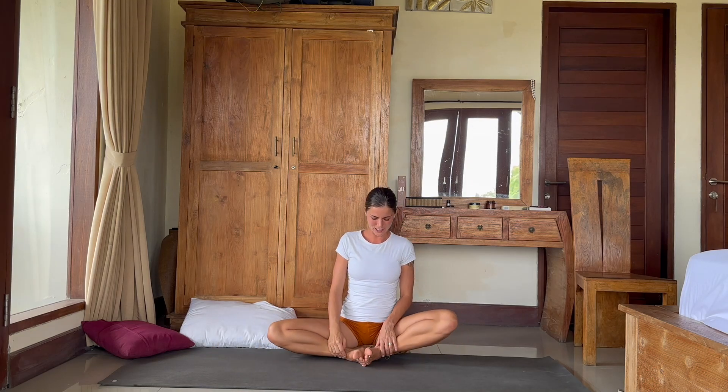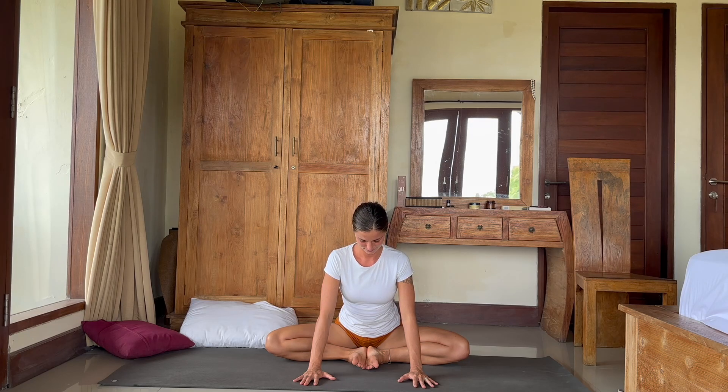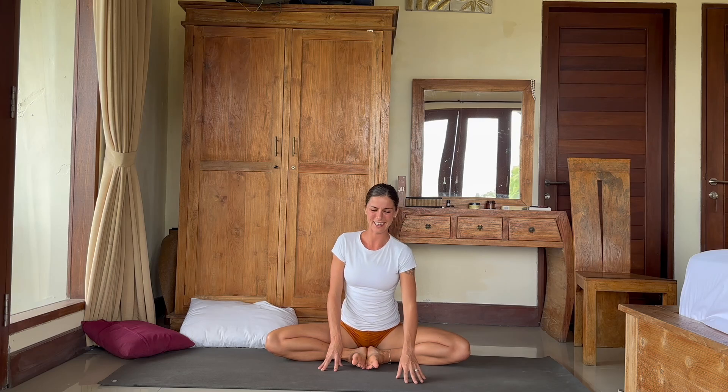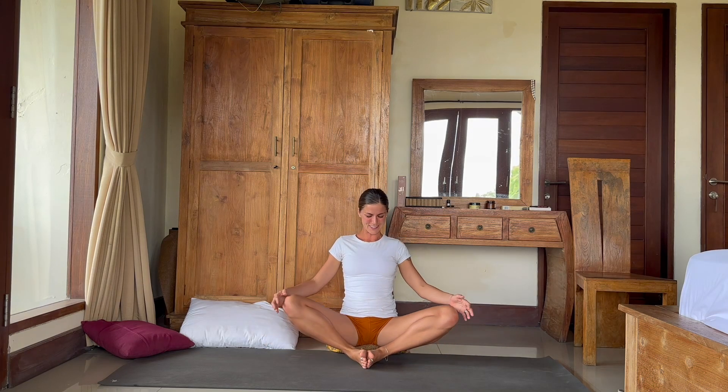Now bring your heels together, feet together, and try to open your feet like a book if that's possible. Fingertips behind you, straight spine — just flap your legs a few times up and down. Baddha Konasana is a great position to help us open up the hips. Just stay here in stillness — spine straight — or if you feel like you can move a little bit forward, find your perfect position and intensity, where you can still breathe calmly and deeply. With your next inhalation, slowly come back. You can hold this posture for longer in your daily routine.